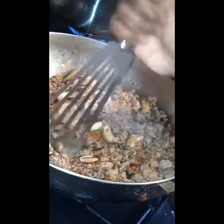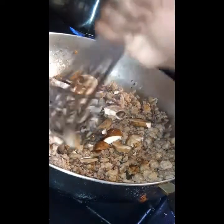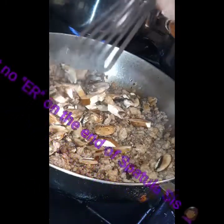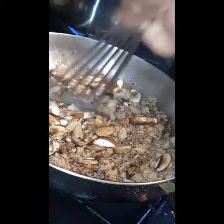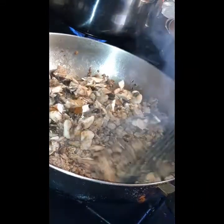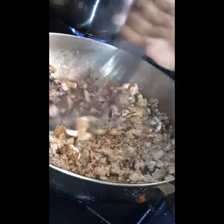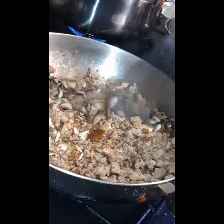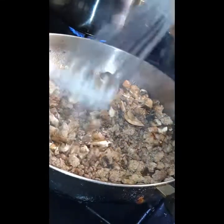For my next step, I added in my mini portobello mushrooms. What I'm going to do is take my spatula and just dice them up about the same size that I diced up my meat. You don't want nice fine crumbled ground beef and sausage with big old chunks of mushrooms. So I'm going to chop this down and start incorporating that into my ground beef and Italian sausages.